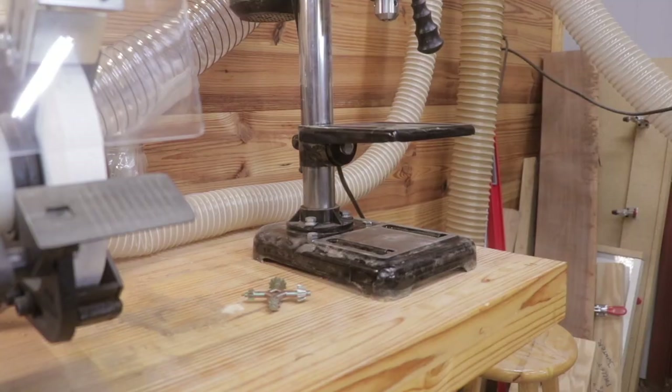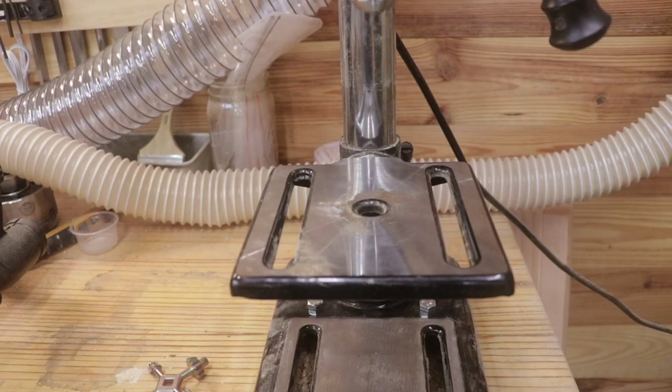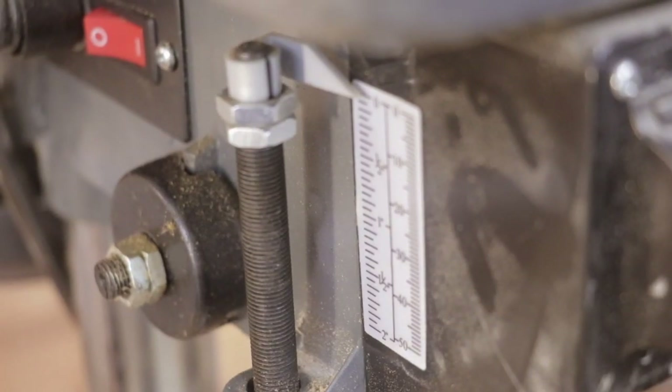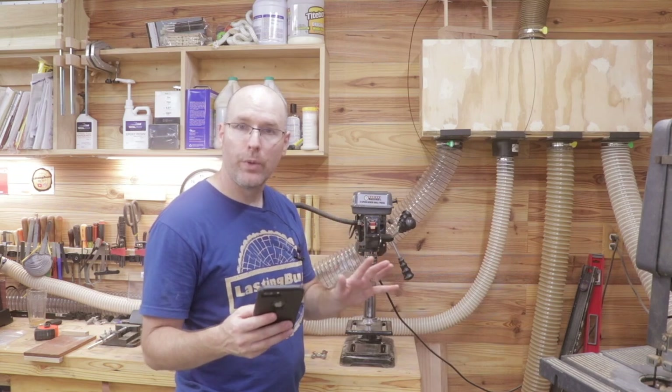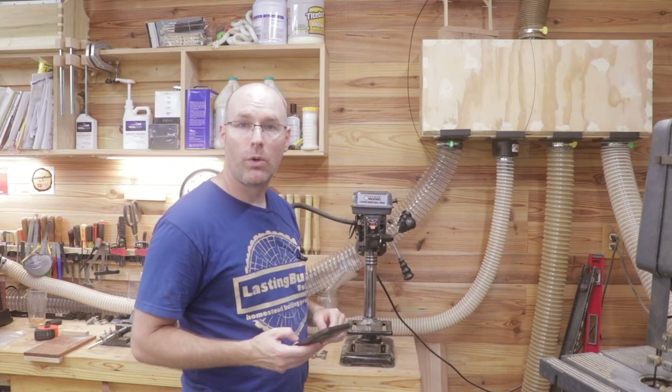Some of the main features of the drill press include an adjustable table that locks in place, a depth stop with gauge, a stamped steel basin table, a table that rotates 360 degrees and tilts 45 degrees left and right, and a heavy-duty ball bearing motor. A few more specs: 120 volts, 2.4 amps, and one-third of a horsepower.